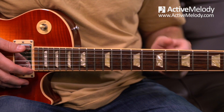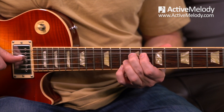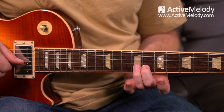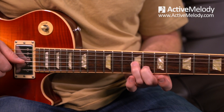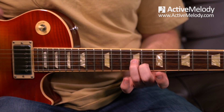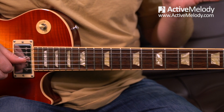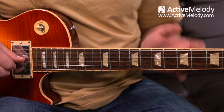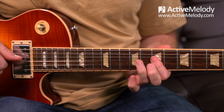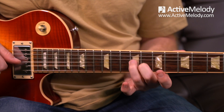Even if you get nothing else out of this lesson, this lick is super useful as a country or blues lick that you can work in based off of this chord shape or the major pentatonic scale pattern one. When I'm bending into that, this note is bending up into the D chord using the E shape — so I'm bending up into that position. Alright, so from the beginning we have the lick, then the bend, then we release back down to the seventh fret strings two and three.